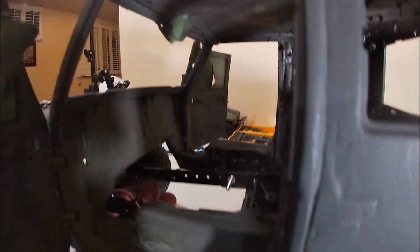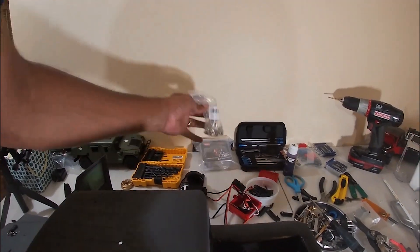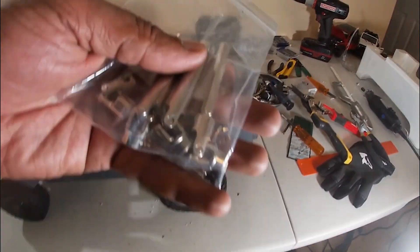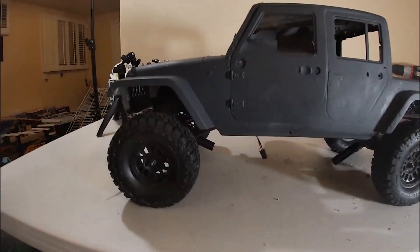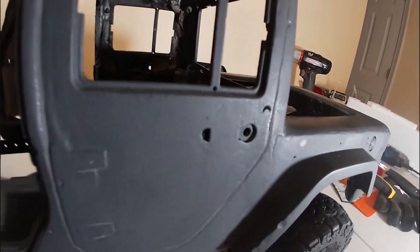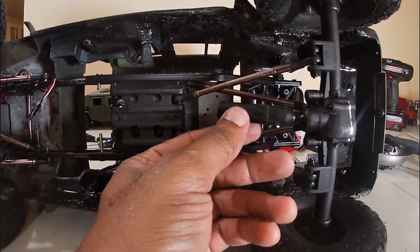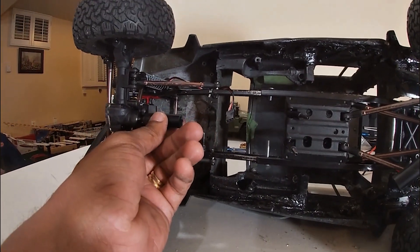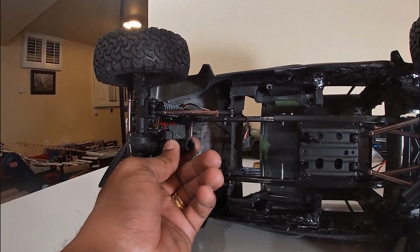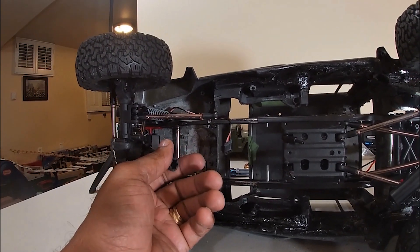One other thing I need is a drive shaft. I ordered some drive shafts — I can't remember whether it was Amazon or eBay — but these say universal, but they don't fit, and they're very short. So I've got to get a good length drive shaft. For the rear, the drive shafts will fit. As you can see, the distance remains the same for the back of the truck. But for the front, I will need a much longer drive shaft. That's one of the things that's going to hold me up right now. I'm going to start looking around and see if I can find one. If not, I'm going to have to make my own drive shaft — which isn't too hard, but it's not something I want to do. If I can't find it, then I'll have to make it.